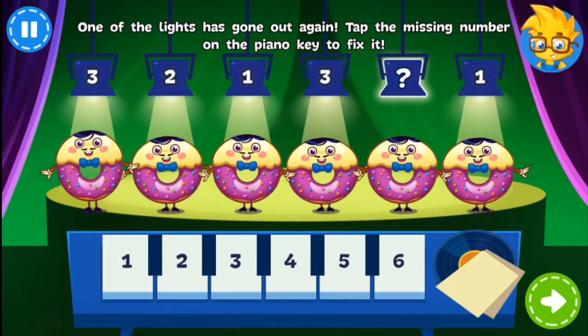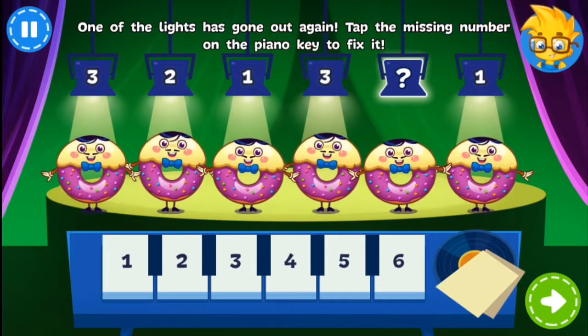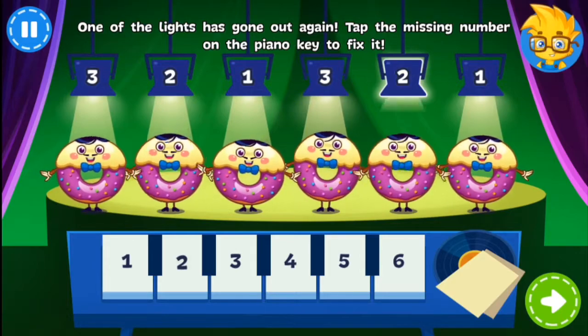Not again! Another light has gone out! Can you help fix it? You're right!